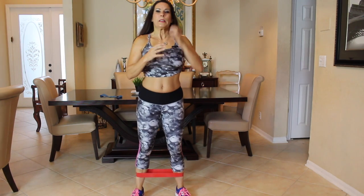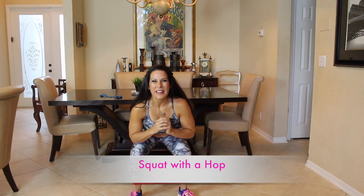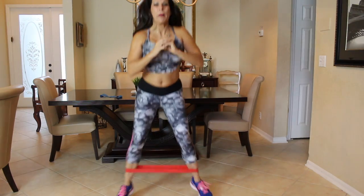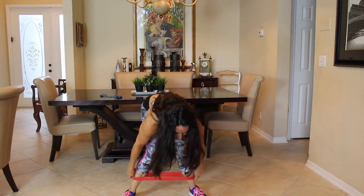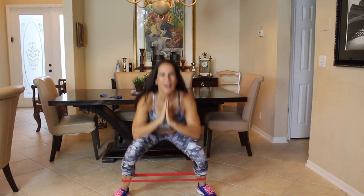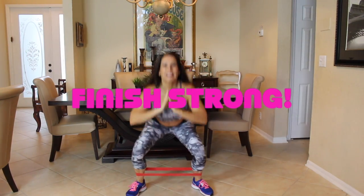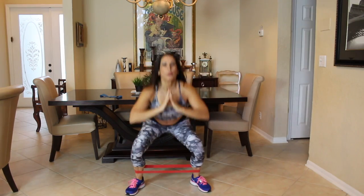The next one: start with your legs wide, we're going to do a hop and then step it out. Start down here and hop it in and hop back out for 15. Here we go — one, two, three, four, five, six, seven, eight, nine, ten, eleven, twelve, thirteen, fourteen, and fifteen. Excellent, excellent job.